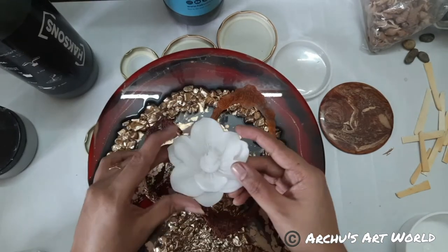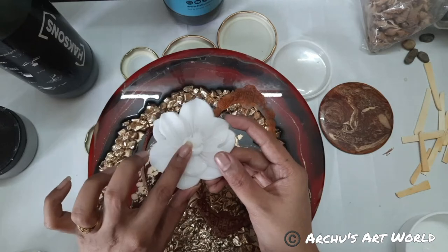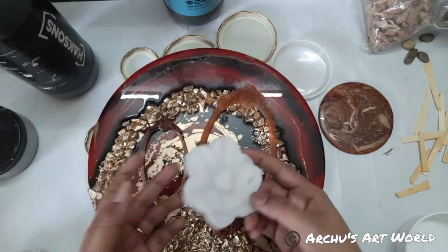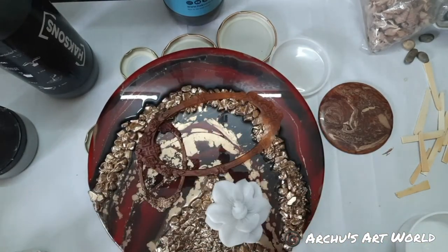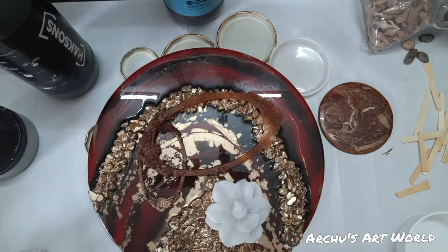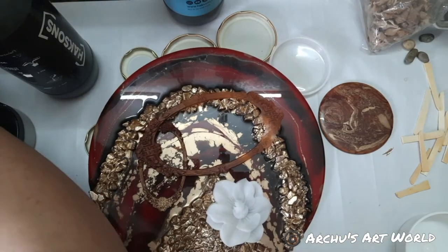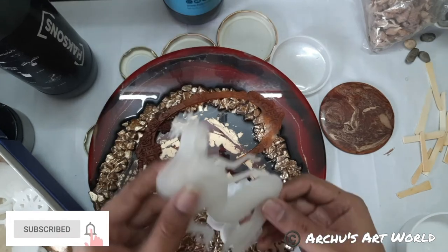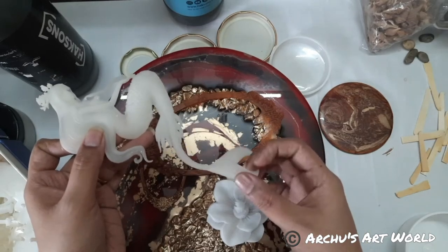Just in case if you bought resin pieces from me, you can heat this. Even after 24 hours it will still be bendy. I'll show you — I have a piece I created about one month back, and see, this is still bendy. You can see it is still flexible.